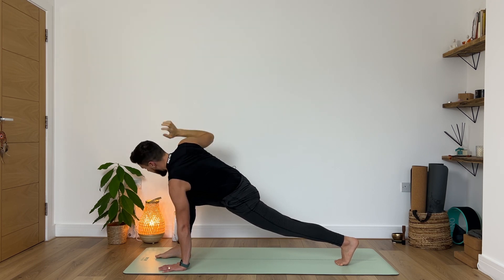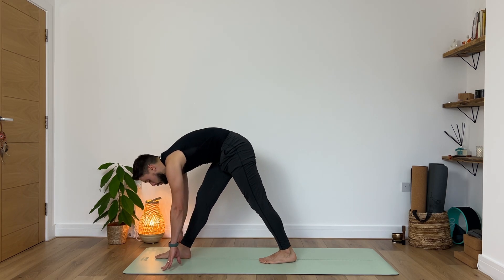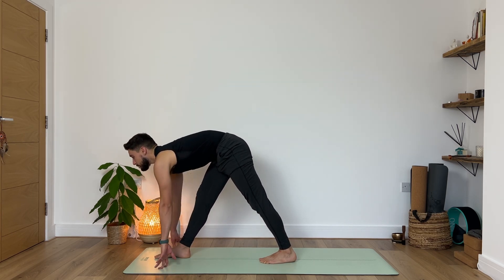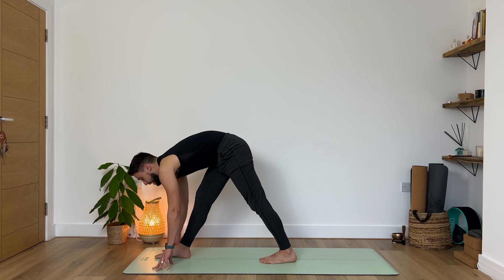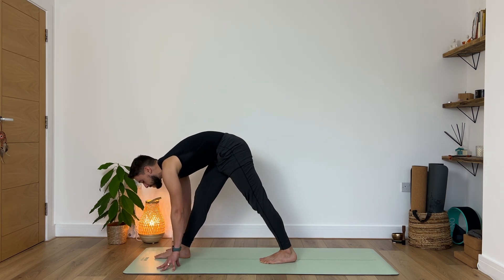Then slowly from here, exhale, begin to guide your right hand down to the ground, and then step your left foot a couple of inches closer to the right foot — find pyramid pose. Inhale, bring and shift your chest forward. Exhale, slowly begin to guide your forehead towards your shin, finding this beautiful lengthening towards the back of your right leg. And again inhale, lifting your torso up — you're welcome to assist with blocks if you need to. Exhale just melt down, suck the belly button to the spine to gain some extra space.